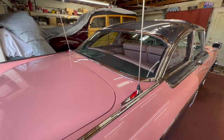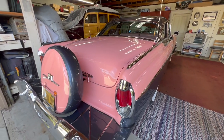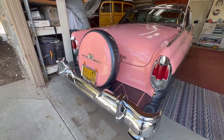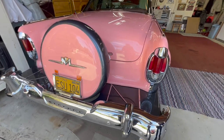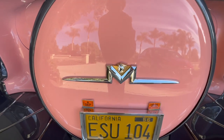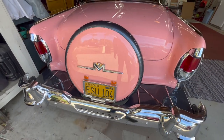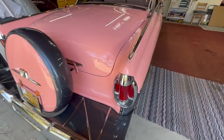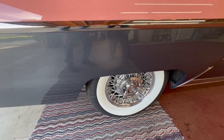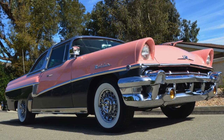He put a continental kit on the back. As far as I know, that's an aftermarket item. He also had these chrome spoke wheels custom-made for the car — the wheel company made them — and put those on.